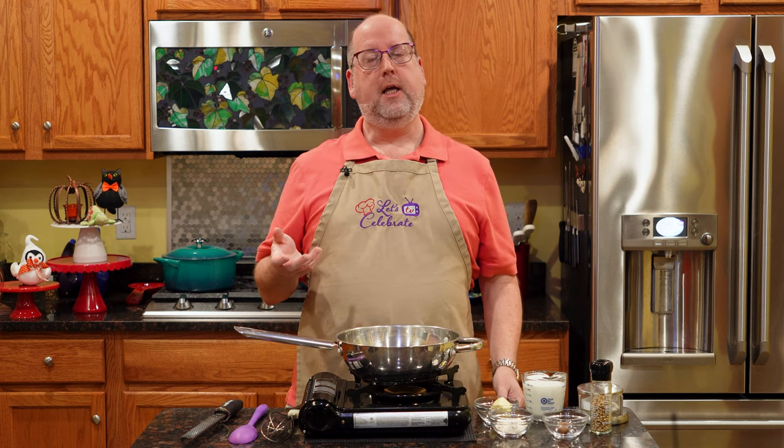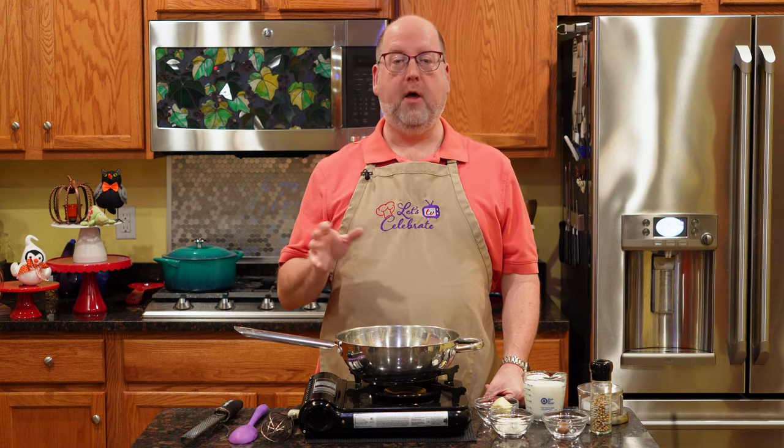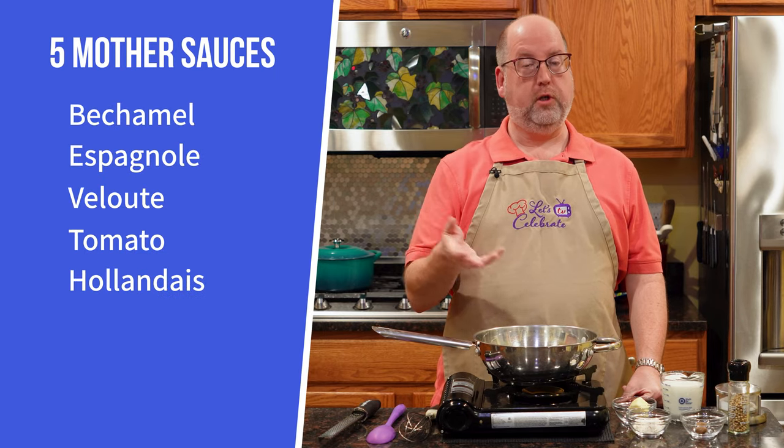What is a béchamel sauce, you're asking? Béchamel is a white creamy sauce. It's probably the most familiar to you. This is one of the five mother sauces that every cook should know. We're going to get to learn these sauces over the next few weeks, but basically there's the béchamel, which we're going to do tonight.